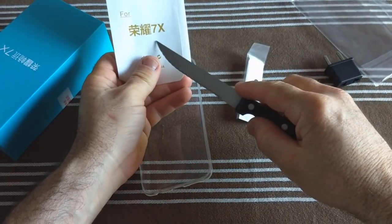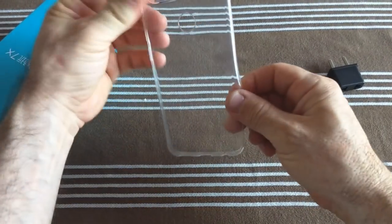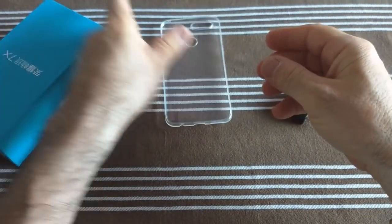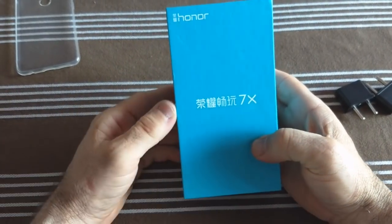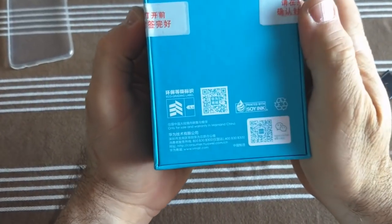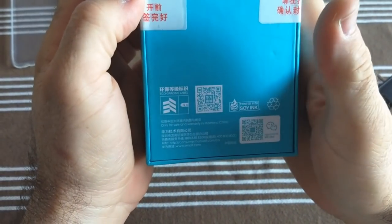That gives you a little bit of the name of the model — it is the Honor 7x. So here we have a silicone case, which is a little cheap, very very thin. And here we have the phone — Honor 7x. What do we find in the package? Well, nothing — just a QR code, the rest, nothing.